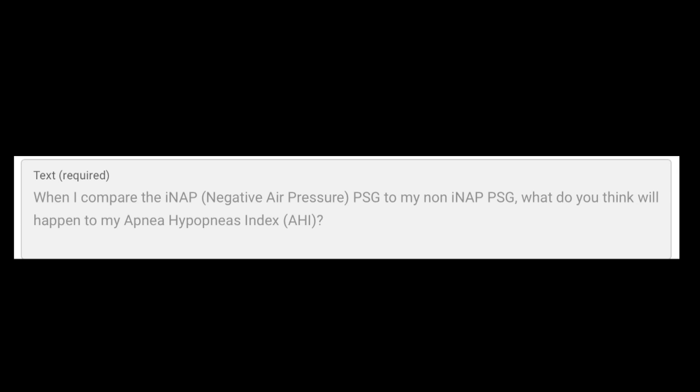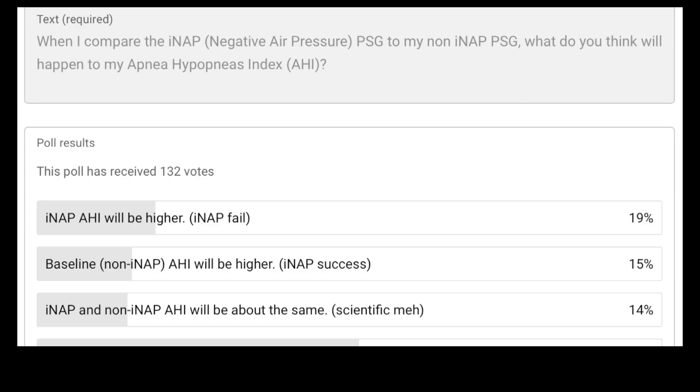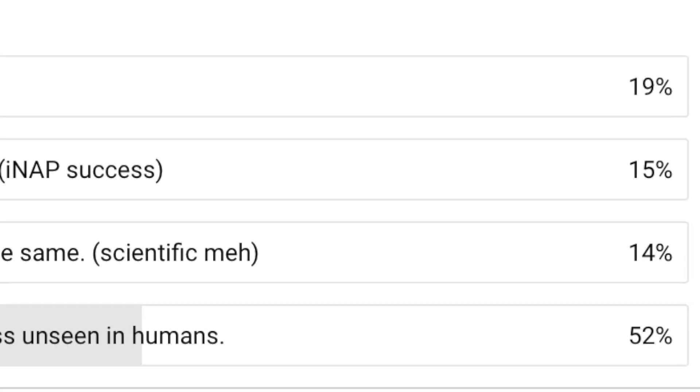I created a poll: when I compare the iNap PSG to my non-iNap PSG, what do you think will happen to my apnea hypopnea index? 19% felt the iNap AHI will be higher — iNap fail. 15% felt the baseline non-iNap AHI will be higher — iNap success. And 14% felt that the iNap and non-iNap AHI will be about the same — a scientific meh. But that leaves 52% of you who felt Lanky will achieve a level of thickness unseen in humans. You have no idea how right you are.